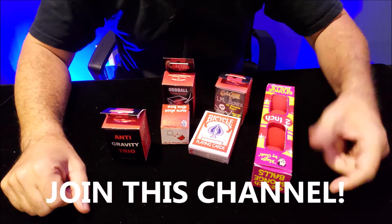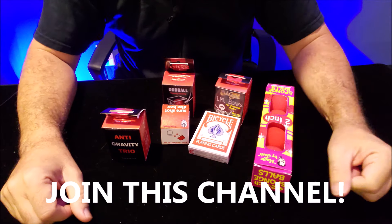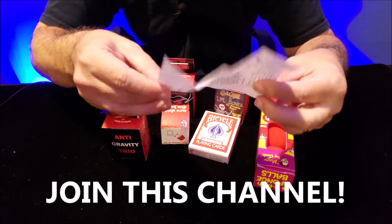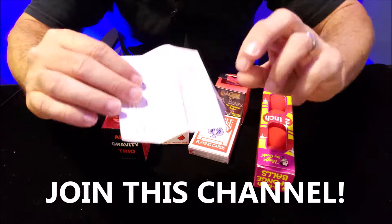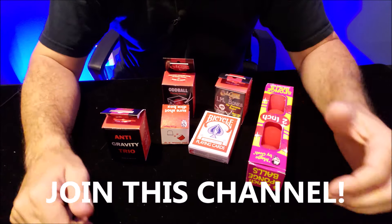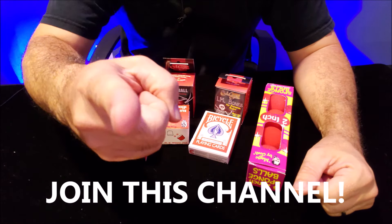Have you ever purchased a magic trick that they said was easy or for beginners, and when you opened it up it was just a bunch of parts and some typed out instructions? How are you supposed to figure out how to do a trick with instructions that are this small? There's just no detail, no video, no pictures. You're so disappointed — you wanted to learn how to do this trick, you thought it'd be fun, and then when you got it in the mail you were sorely disappointed. I want to help you.